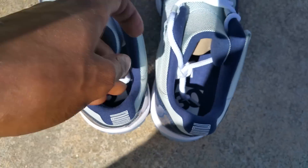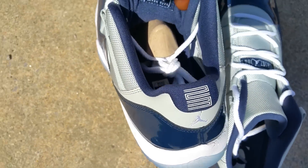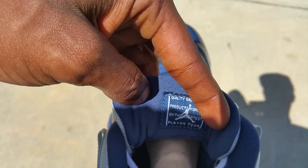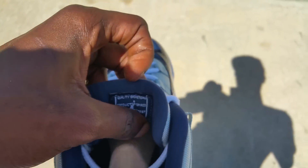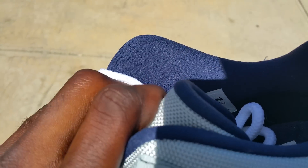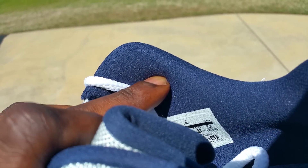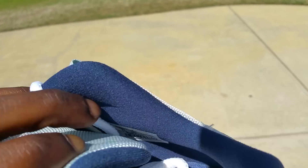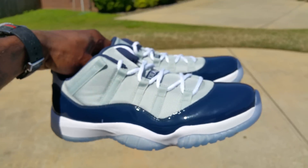Straight on look — 30th anniversary tag in there. These are up for grabs if you want them, they can be at your door. Not for the low though. Quality basketball products inspired by the greatest player ever. Sizing tag, production date 10/8/14 to 1/29/15.